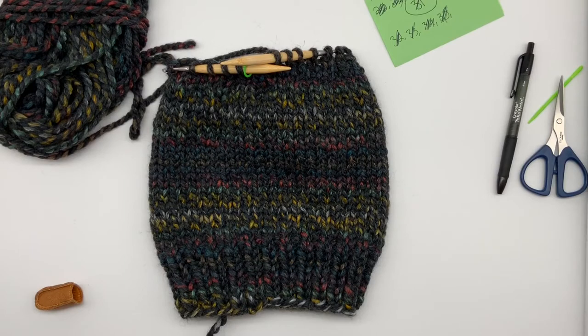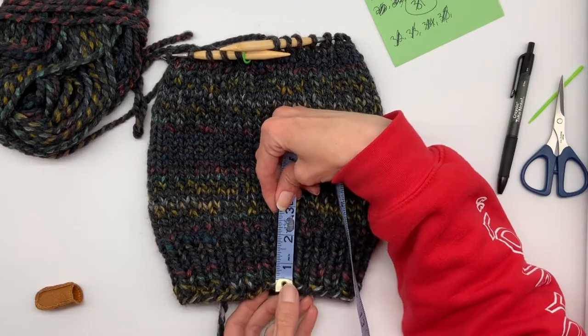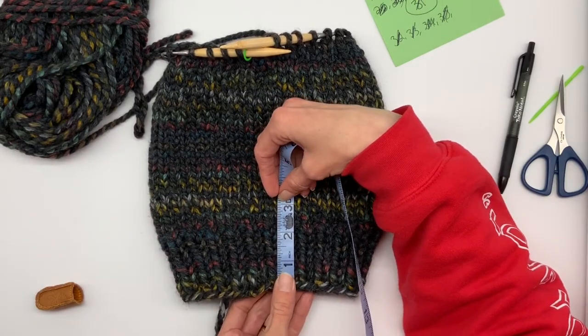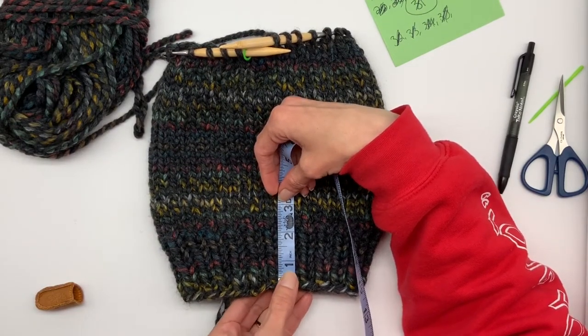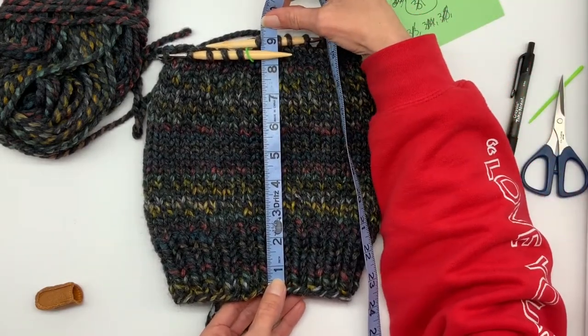Now that we've done all the knitting, we can stop to measure our beanie. The brim of the beanie is about two and a half inches from the bottom to the top of the brim, and my whole beanie is right at nine inches.